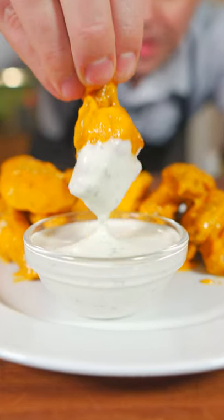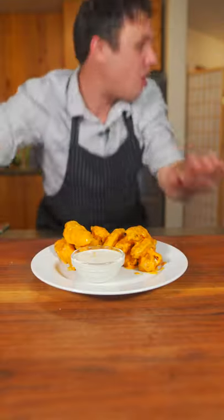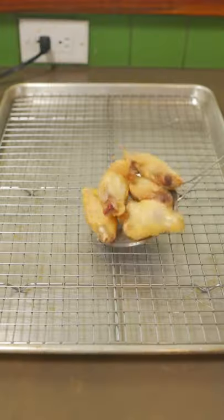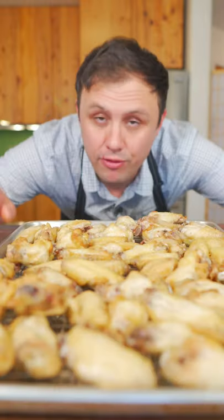Let's make some unforgettable buffalo chicken wings. This is gonna be good. Now let's go! Start with some dry, room temp wings. We're gonna fry these at 300 degrees in small batches for eight minutes. Now leave these to cool for one hour.